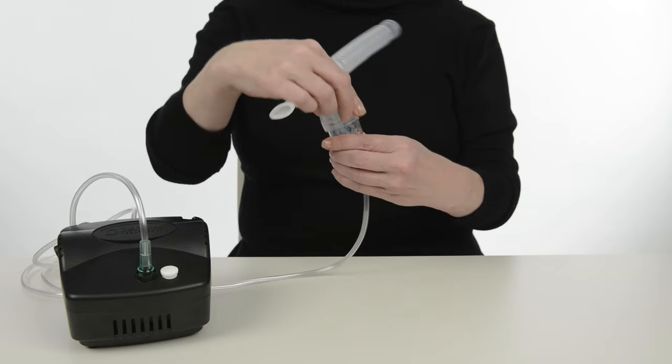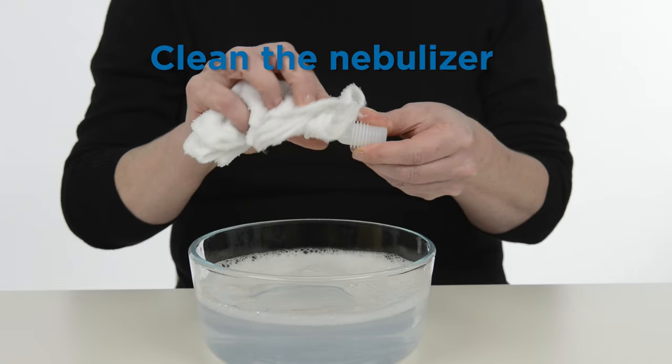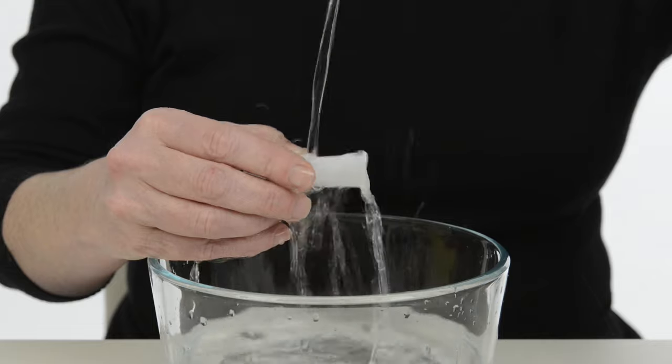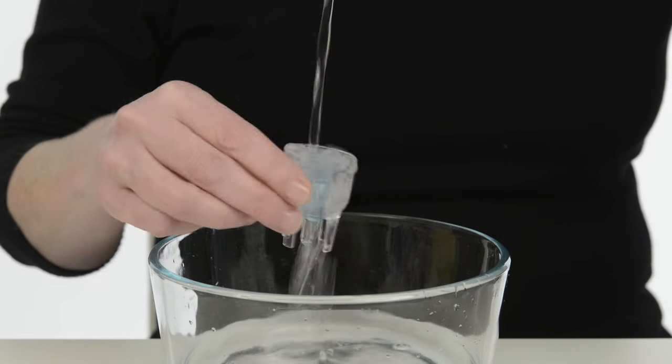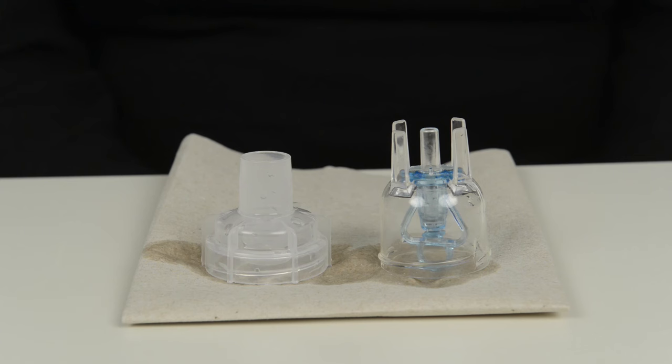After each treatment, take the nebulizer apart and remove the mouthpiece. Wipe off the mouthpiece and wash it in hot, soapy water. Rinse with clean water and air dry. Rinse the nebulizer cup and lid with sterile water after each treatment and air dry.